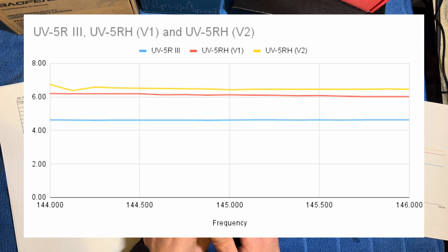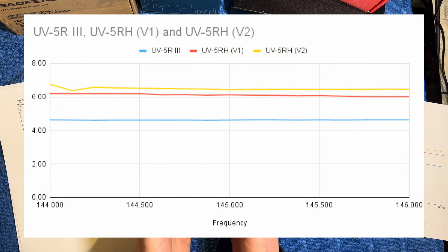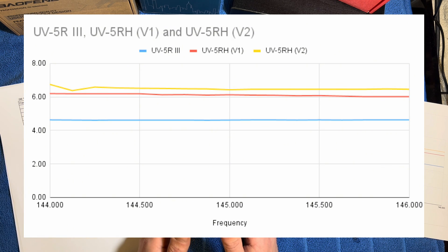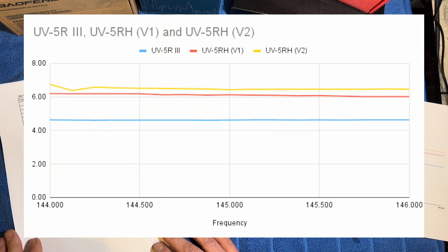The UV5RH version 1 was giving me an average of about 6.1 watts across the band, indicated by the red line. You can see that's also quite flat. So for a radio advertised as 10 watts on that particular website, on the 2 meter band we're only getting about 6.1 watts. The UV5RH V2 was actually a little bit higher — we're getting about 6.5 watts across the entire band, shown by the yellow line on the chart, with a little dip at the start. All in all, on the 2 meter band the UV5RH V2 had the most power output.